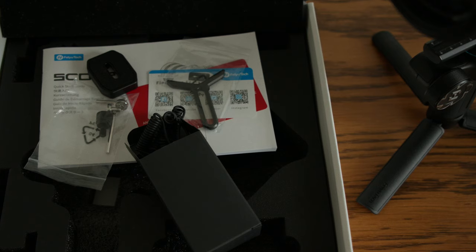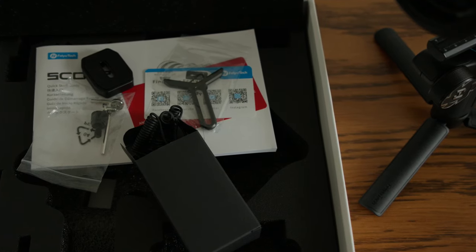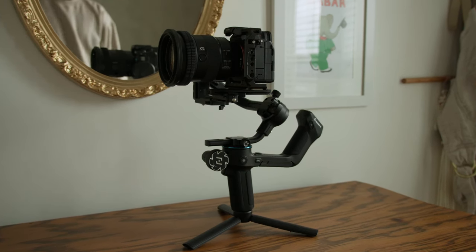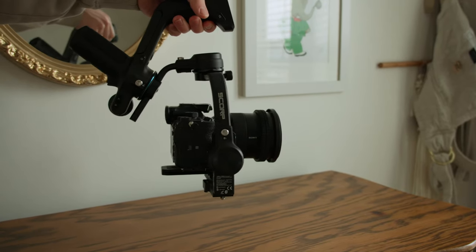This kit comes with all the different types of cables for connecting your camera to it and a bunch of other accessories for mounting and stabilizing. Its payload is 2,500 grams, which is about five and a half pounds. The gimbal itself is just over 100 grams, so you won't get exhausted holding it.